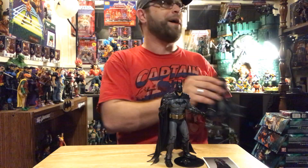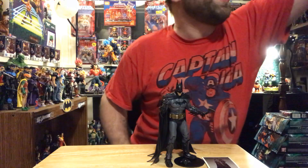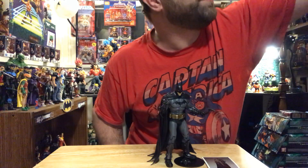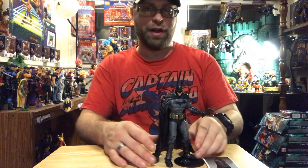We got the Hellbat, we've got the animated Batman, we got a Harley Quinn, we've got Nightwing, there's a Batgirl, there's the Batman Who Laughs. It seems like McFarlane really is driving hard on the Batman figures, that's for sure.